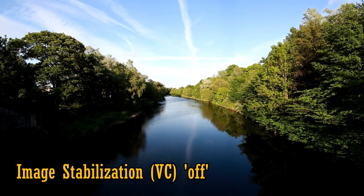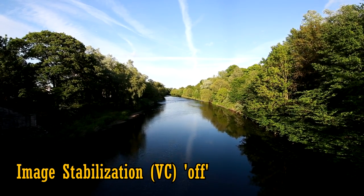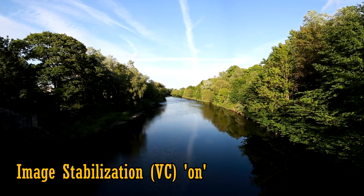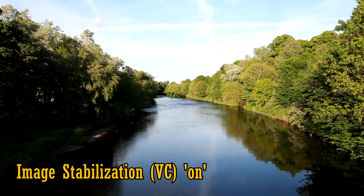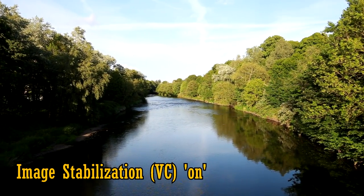Here's some footage at 15mm without stabilisation, and here it is with the stabilisation turned on. It's not a huge difference at 15mm, but it's definitely helping. Let's zoom in to 30mm — the stabilisation is helping a lot more now, keeping the image nice and still.